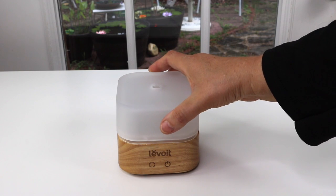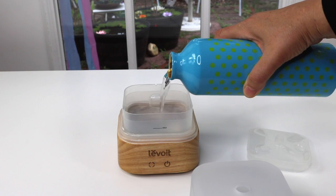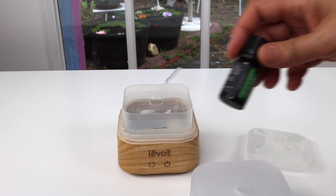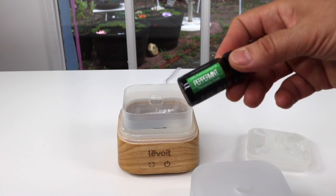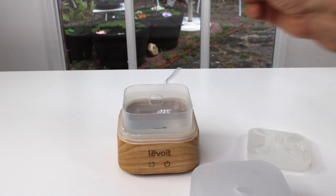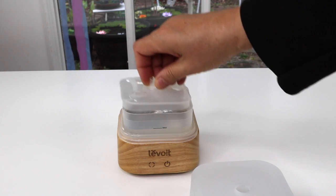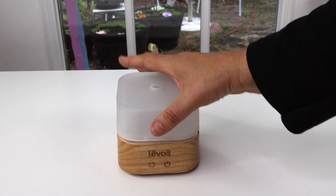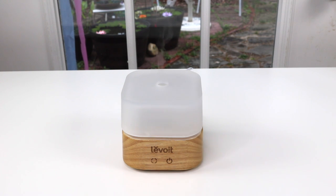Now I'm going to put some water in it. Let's lift off the top. It doesn't take much water. I'm going to add some peppermint essential oil. All right. Now I hit the power button. Hear the little beep? That means that it's on.